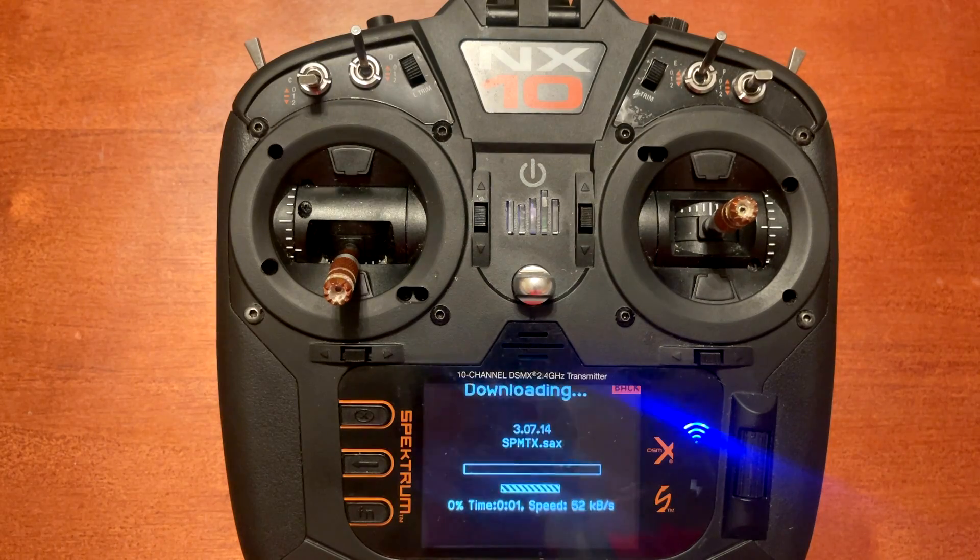It's going to load up and now it's downloading the firmware. You can see on the screen it says 3.07.14. At the bottom it shows you how many minutes are remaining, the download speed, the percentage on the far left side, and a progress bar in the middle.